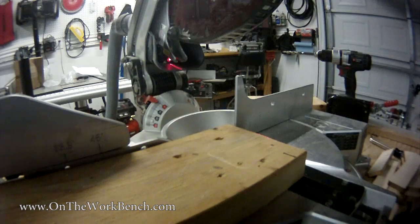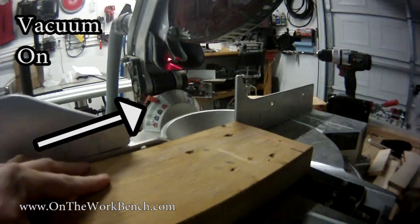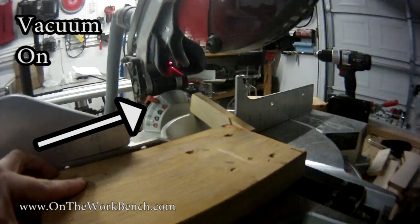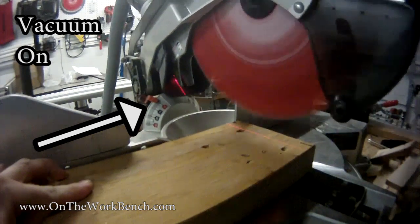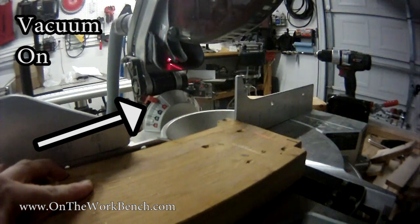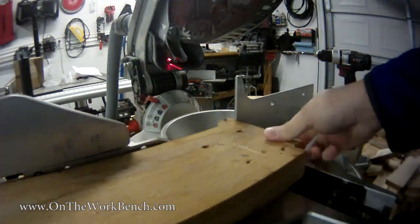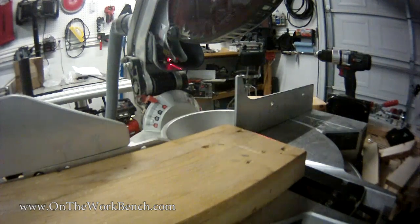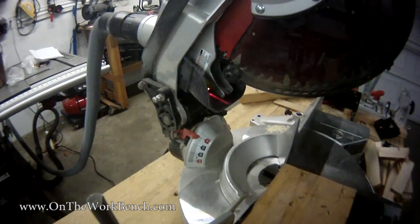Now we will activate the vacuum and get started. After a few cuts, I can tell it's definitely not perfect — there's definitely still some dust that's escaping. But I could see a lot of dust being pulled into it, so I feel like I'm pretty happy with this little quick update. I'm going to go ahead and make this a permanent fixture on my miter saw.